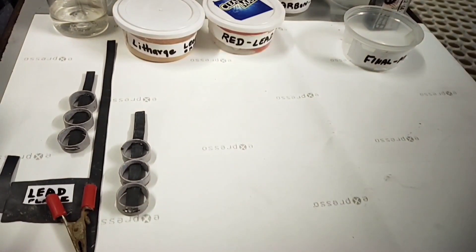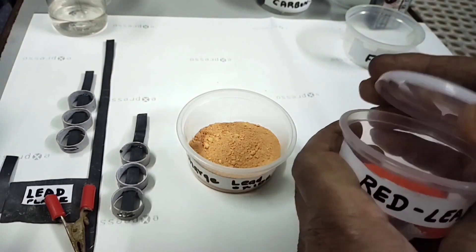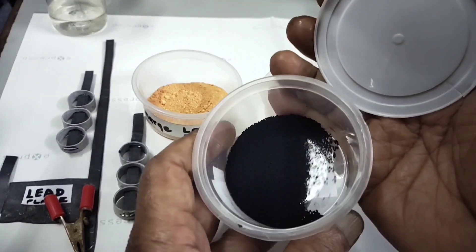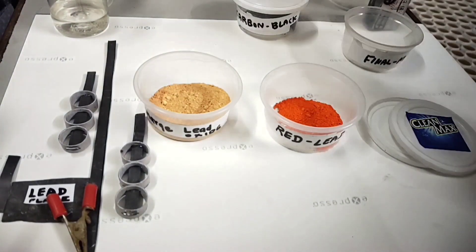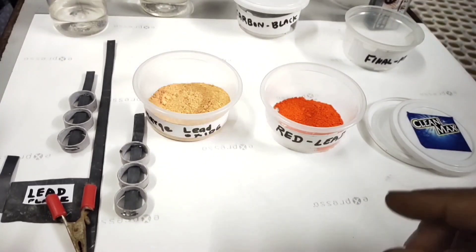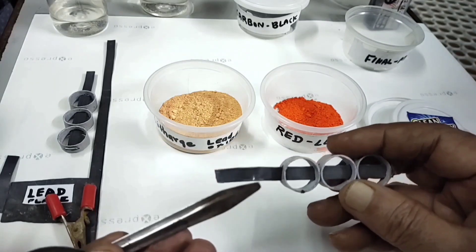This is the litharge available — this is the red lead, which we call pure lead oxide, also called red lead. For preparing negative plates we need carbon black — a very small amount, around 0.15%. Then you need sulfuric acid — actually 10% is enough for preparing plates, but we prepare 20% sulfuric acid and keep it ready. So these are all the materials required.